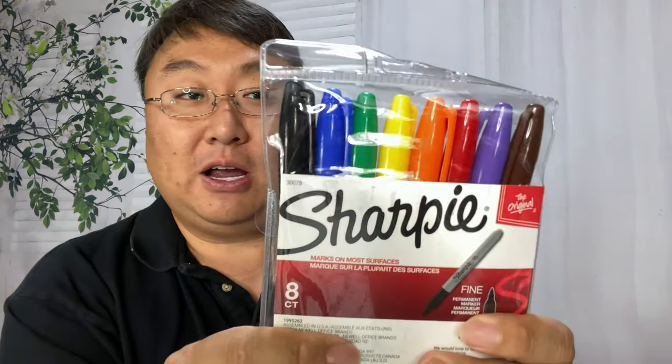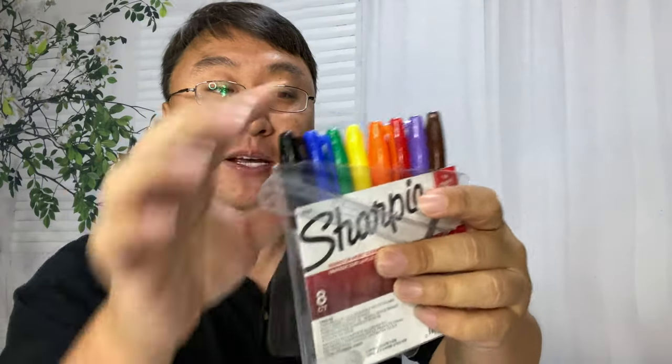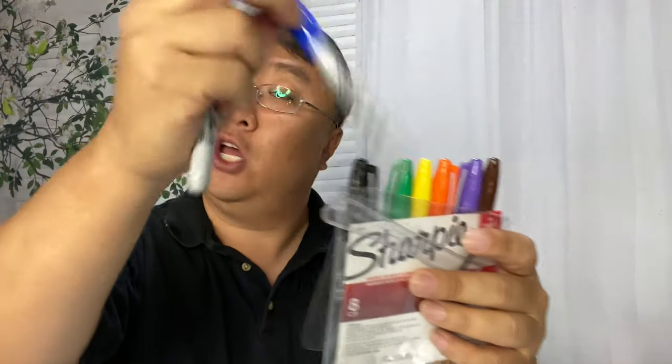It's really not as important to get these lines perfectly spaced as it is to get them straight — and you can't really freehand that. To make this even easier and more color-matched, I picked up this set of Sharpies. I'm going to use the red and the blue.